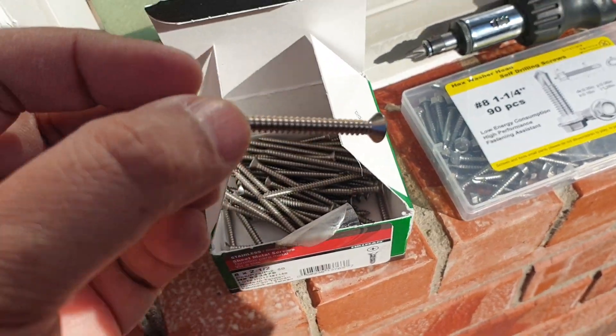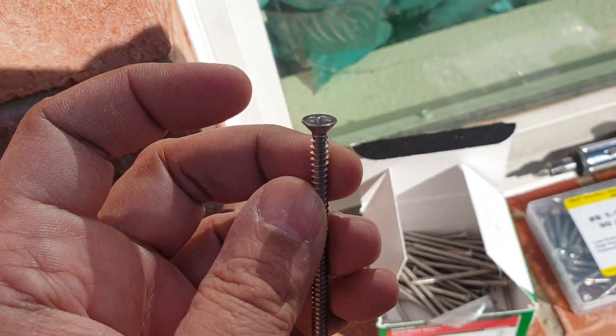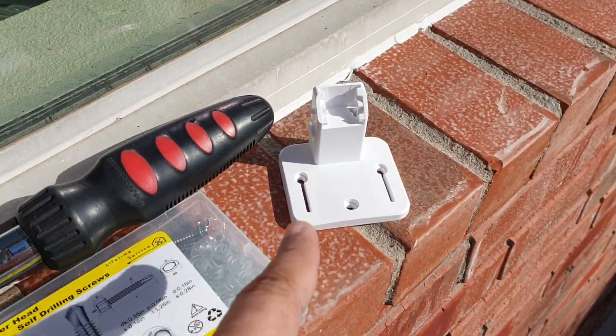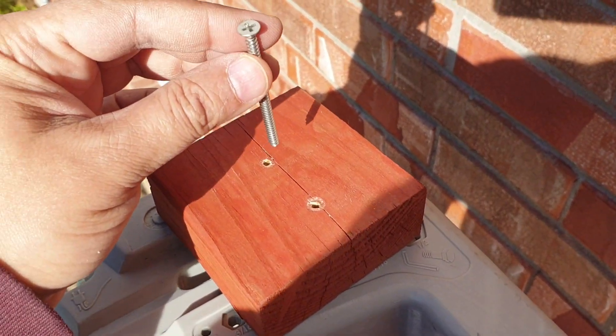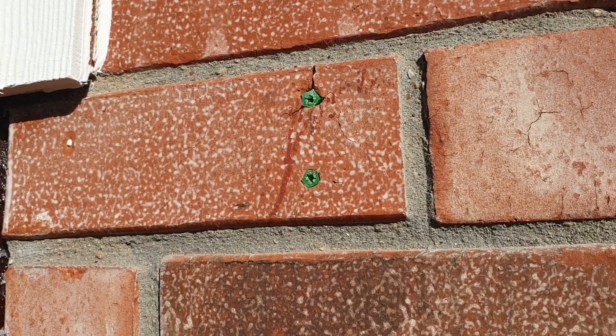These are countersink screws, so they'll go into the wood and the screw head won't be exposed. That way the bracket can be installed on top of this piece of wood, and the screws go through into the anchor over there. That's what the setup is going to be.